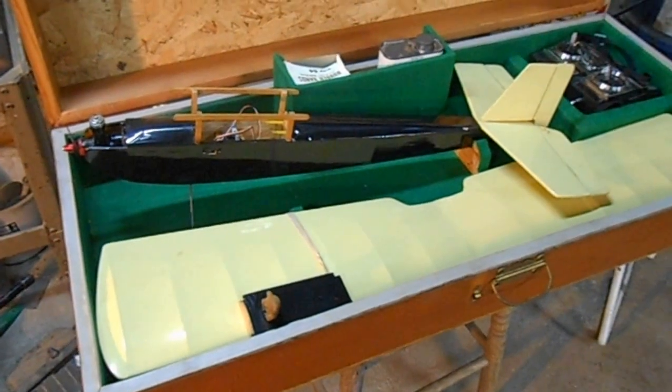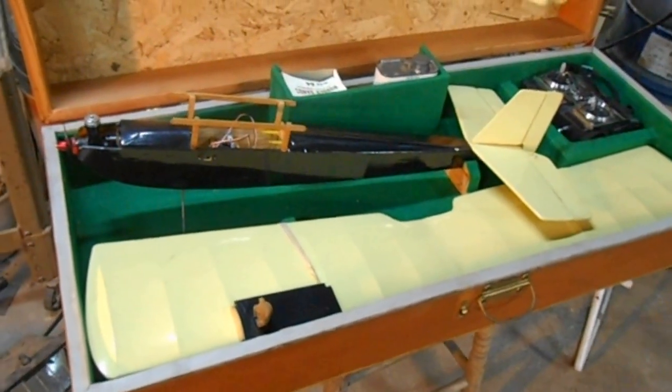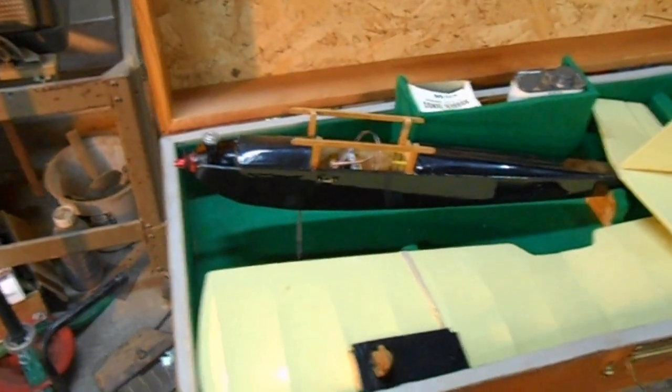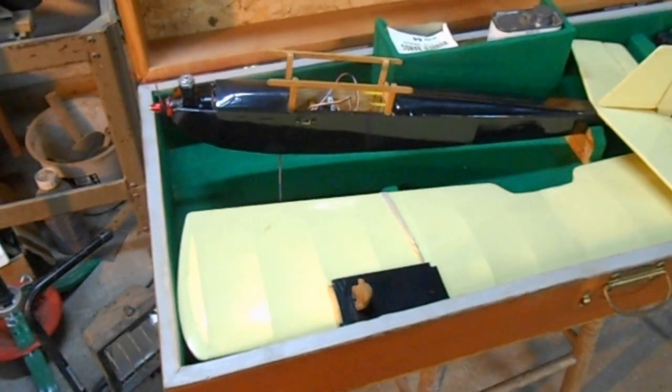I think I'm going to go ahead and get this thing flying again just for kicks and chuckles. I don't know if I'll leave the .049 Cox motor on it or not — I may put electric on it, I just don't know yet.